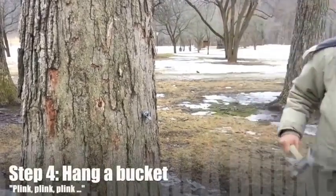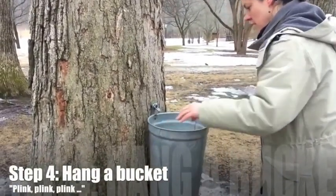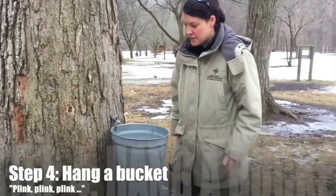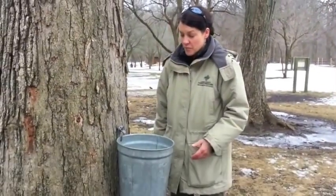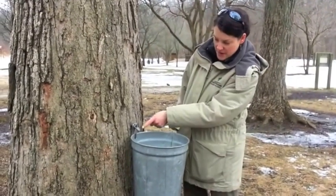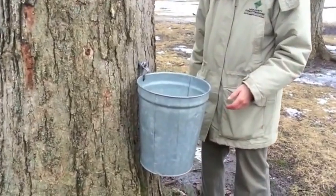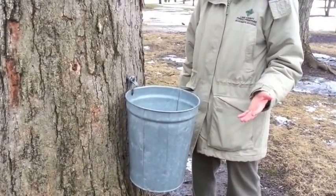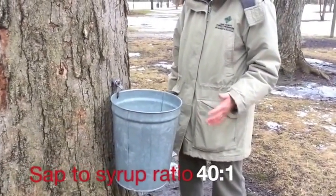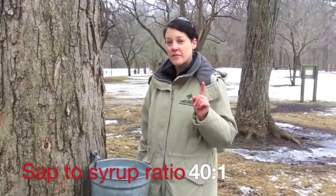Then we hang a bucket and we wait until all that sap fills it up. It takes a while, but on a warm day you can see it's dripping kind of like a leaky faucet. These buckets will fill up and hopefully we'll get about 40 gallons of sap, and then we take it and boil it all down until it becomes one gallon of real maple syrup.